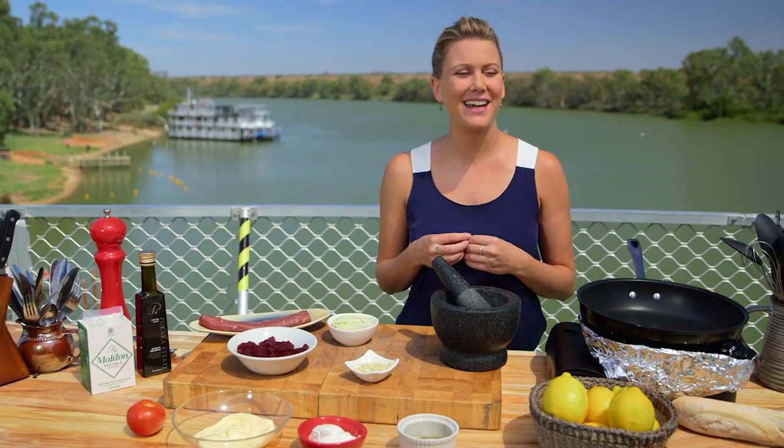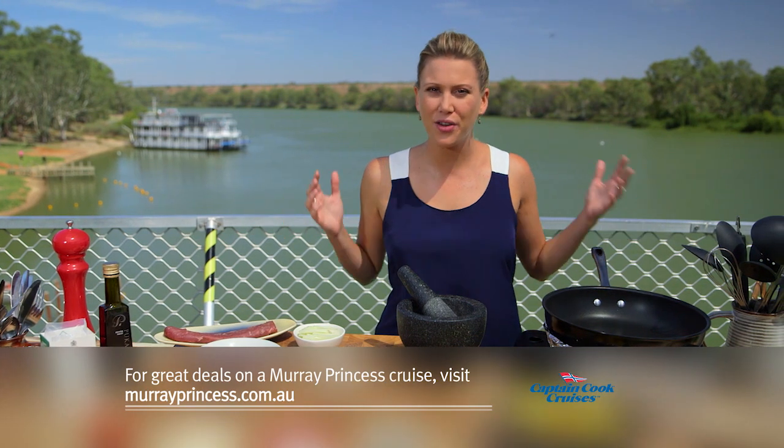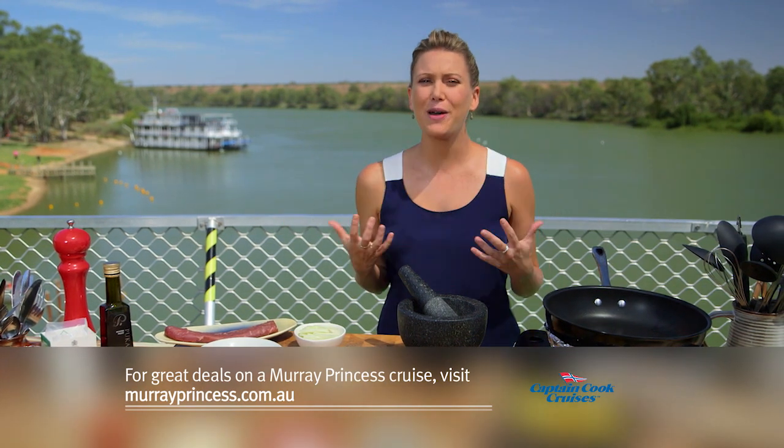I'm in beautiful South Australia and look where I am. This is paradise to me on the Murray River. It is so peaceful here. You can hear the birds too, which I love.